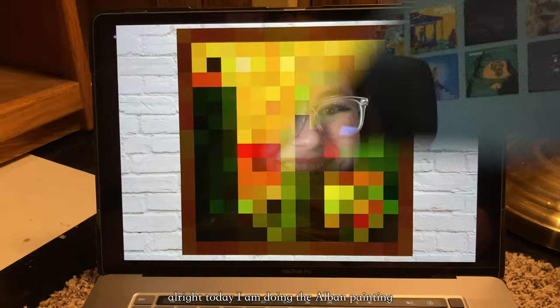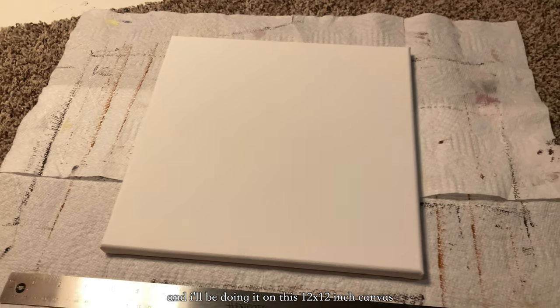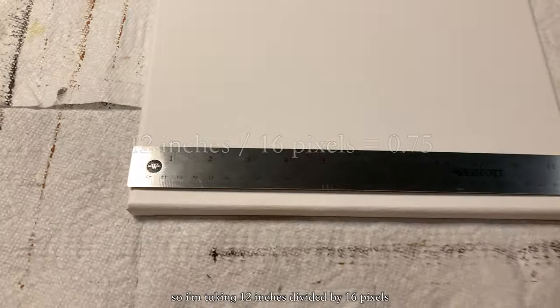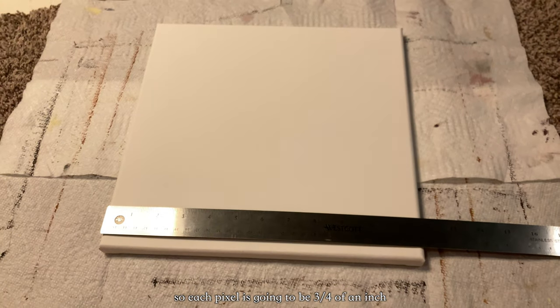Let's get into it. Today I'm doing the Albin painting, which is a 16 by 16, and I'll be doing it on this 12 by 12 inch canvas. The first step is figuring out the size of each pixel — taking 12 inches divided by 16 pixels gives 0.75, so each pixel is going to be three quarters of an inch.